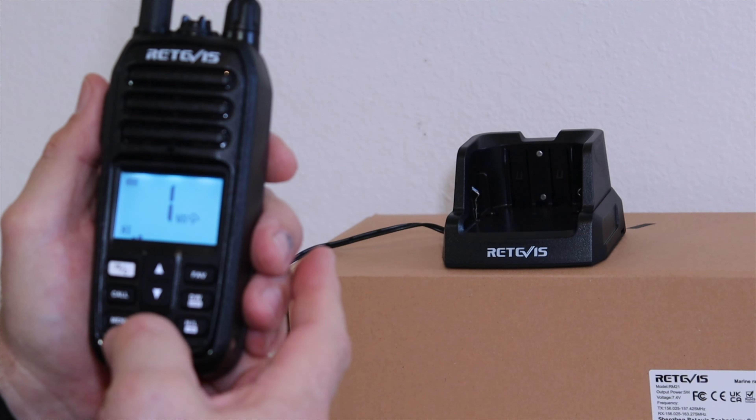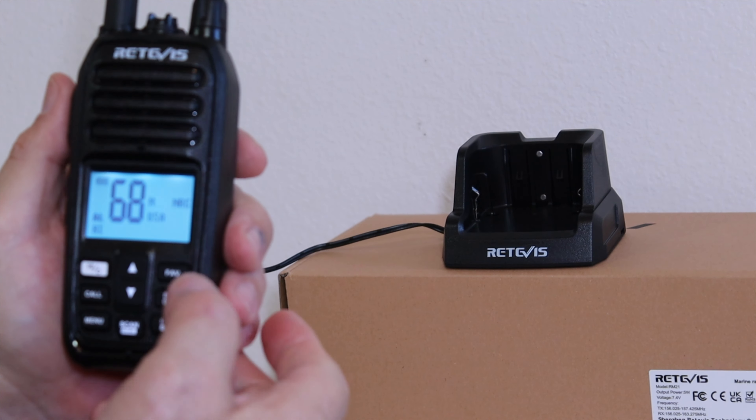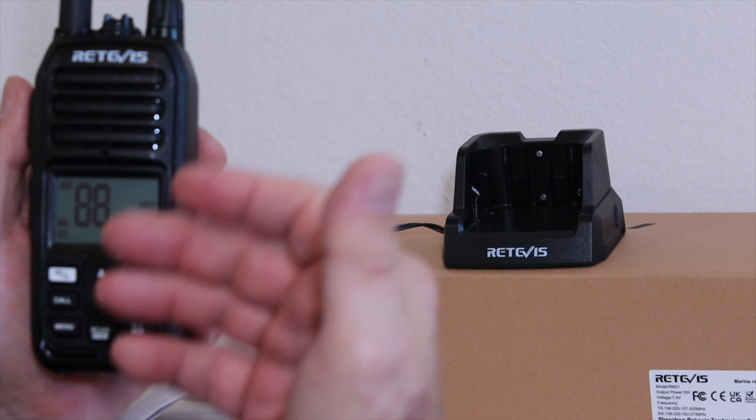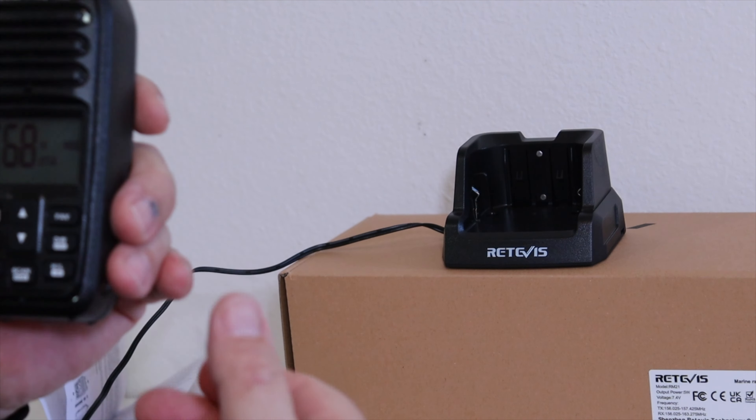Channel 71 is one of my favorites, so my three favorites are 71, 72, and 68 — each with an M next to it. Push DW for weather, and push and hold DW to switch to international channels (INT). Hold it again and it switches to Canadian channels (CAN). Hold it one more time and it goes back to USA channels. So if you traveled overseas by boat you could use the international channels, and if you went up to Canada you could use Canadian channels.